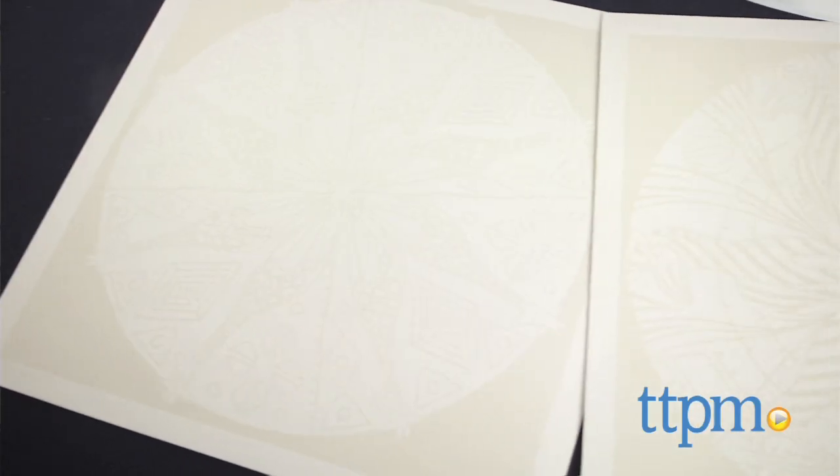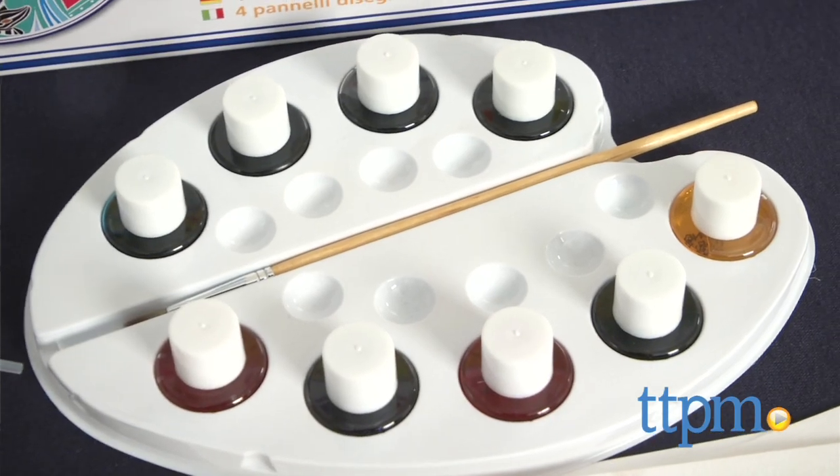The set comes with four pre-embossed boards featuring different tribal-like designs, nine washable inks, a paintbrush, and dropper.